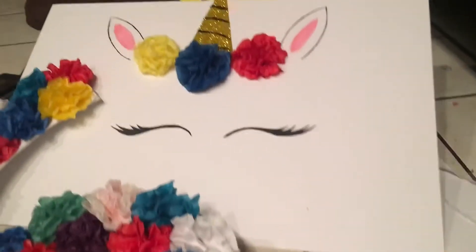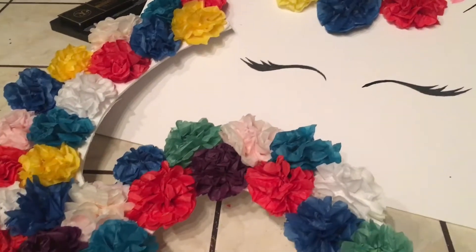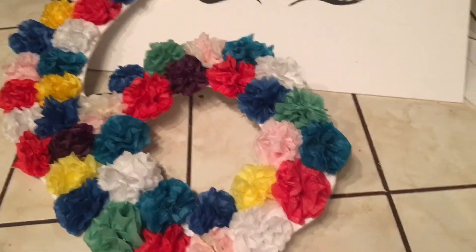Hey guys, so today I have a DIY. I will be showing you guys how to make these tissue paper flowers that you literally only need three things to make. They are super easy to make. Valerie helped me make them, and as you know, she's only five years old and we made these for her sixth birthday.